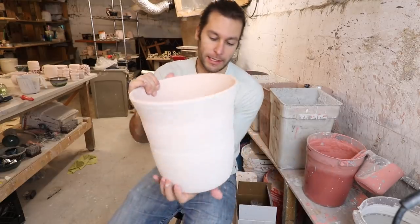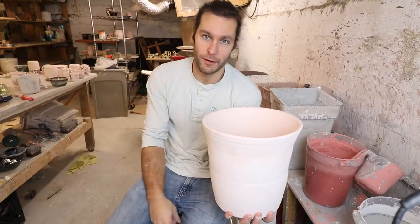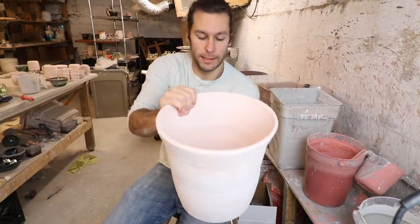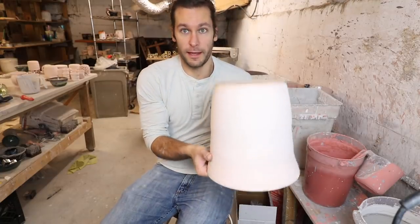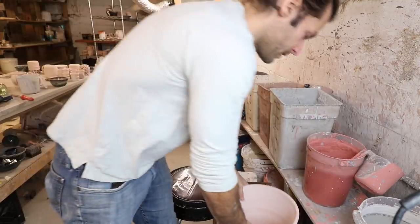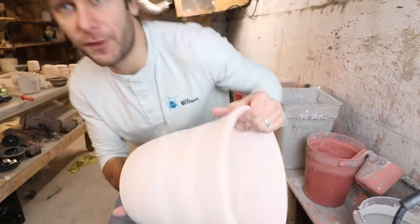So I'm undecided about how I'm gonna glaze this pot. It's big — I can't just normally use the tongs to dip it, it's too big for that. Basically my options are: hold it from the bottom and pour around the outside and then pour in the inside, or hold it like this and pour it around the outside. I think it could fit in the bucket, so I could dip the bottom half — nope, can't do that, it's too big.